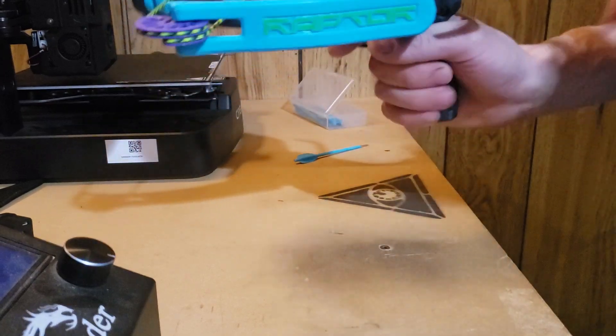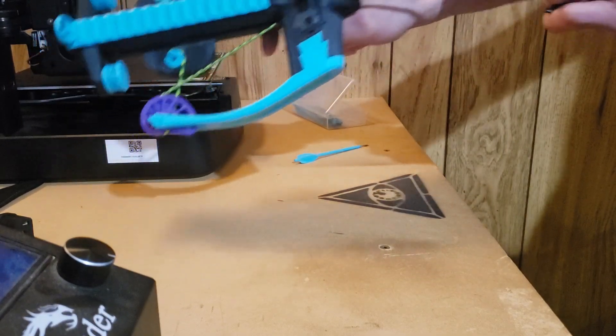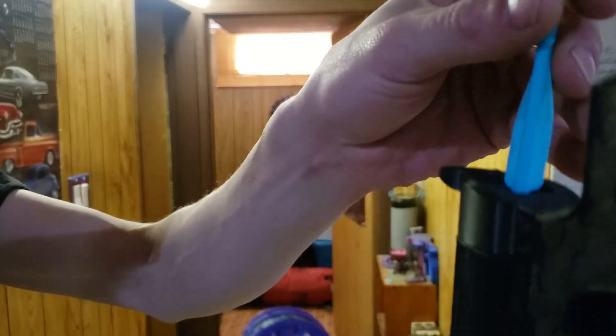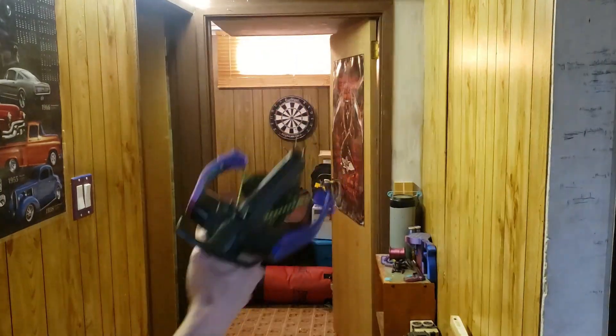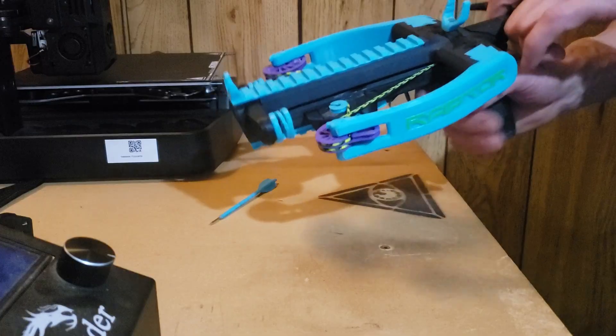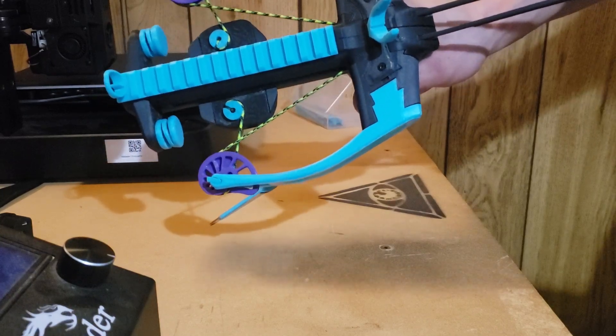To operate it, you first cock the shot by pulling until it clicks, then put it back. Drop the bolt in — there's a spring inside that catches the bolt. If you need to cancel the shot, you can pull the T-grip back and pull the trigger, then easily let it go.